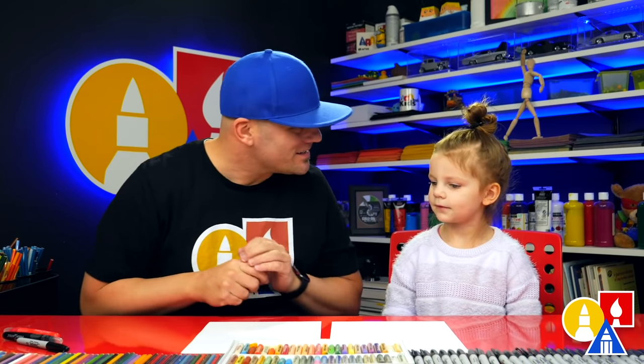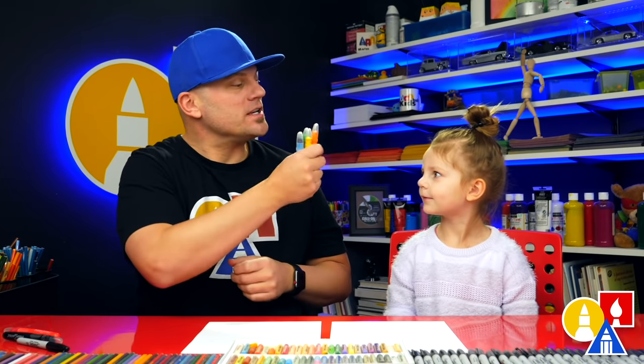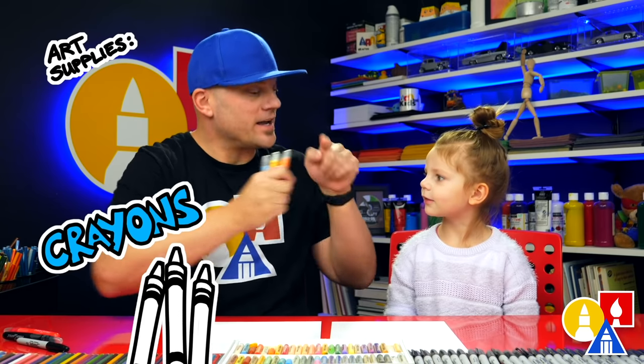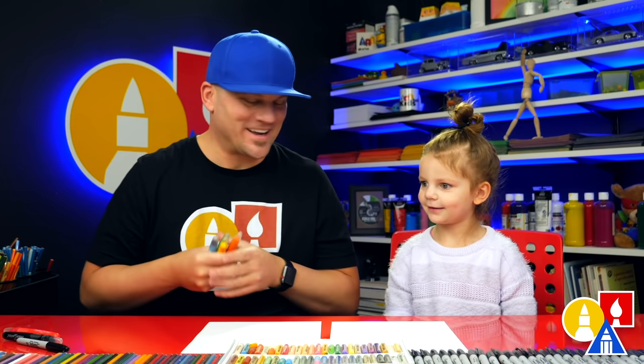We hope you're going to follow along with us. It's going to be a lot of fun. What shape is a cookie? A circle. We're going to do a lot of circles in this lesson. And what else do we need? Crayons and paper. You ready to start? Yeah. All right, let's start.